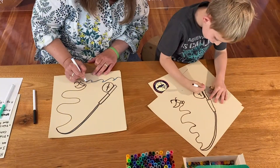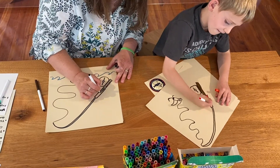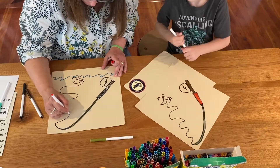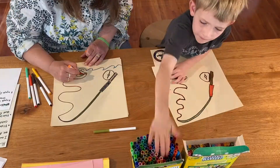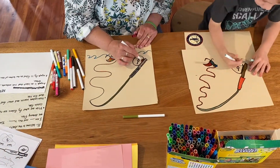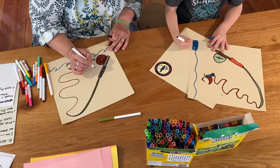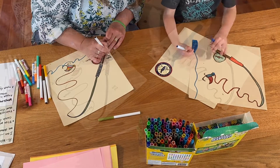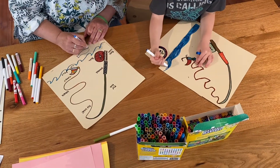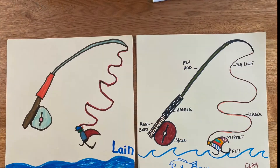I'm fishing in a very rough sea. Thank you for joining us today, and enjoy your coloring. Thank you.